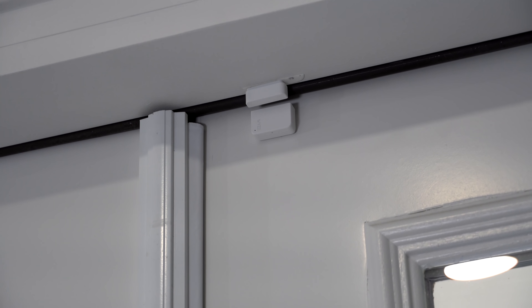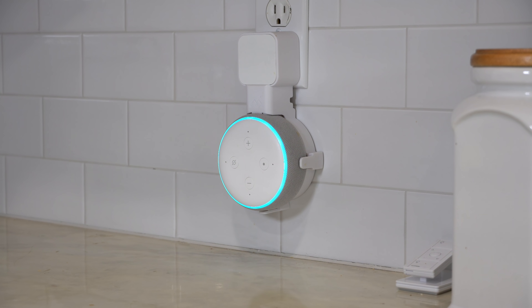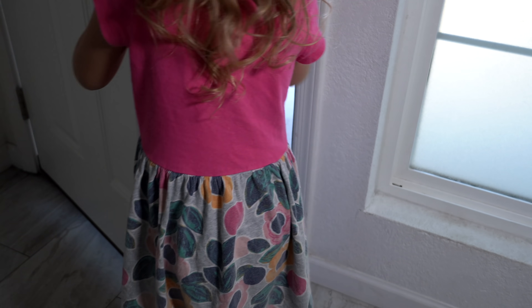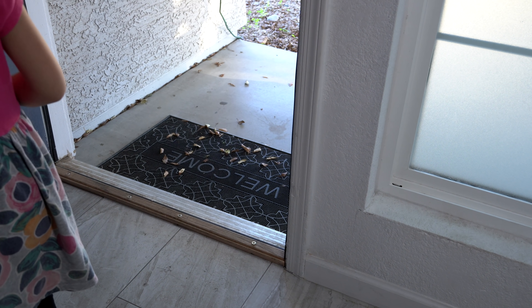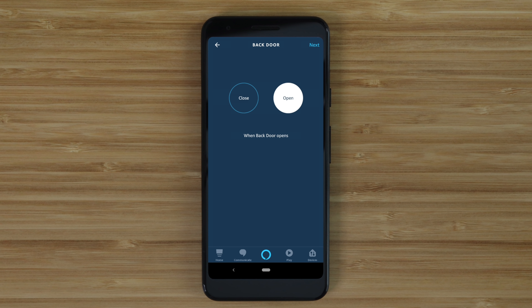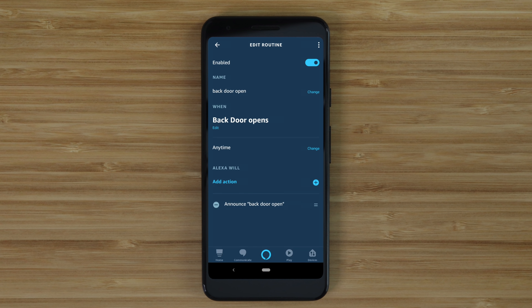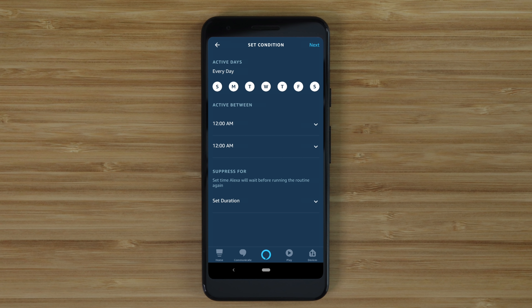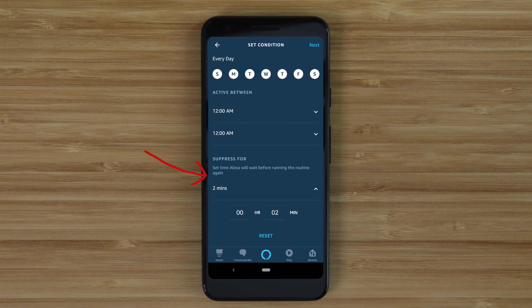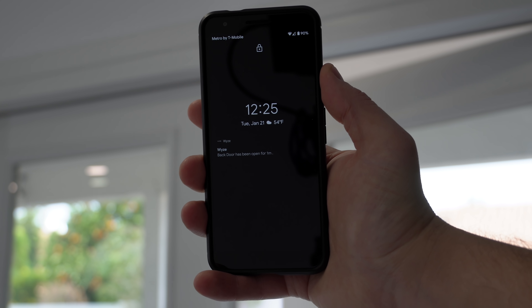Now that I have an Echo Dot and Wyze sensors, I can put a contact sensor on a door and have the Echo device announce when that door is open — 'Back door open.' This is perfect for when you have kids or a dog. To do this, create a routine and have the Wyze contact sensor be the trigger. For the action, select messaging and type a custom message like 'Front door open.' You may want to set it to only run once every couple of minutes so it's not announcing constantly. Wyze sensors also notify you in the Wyze app if a door was left open.